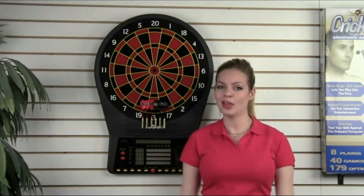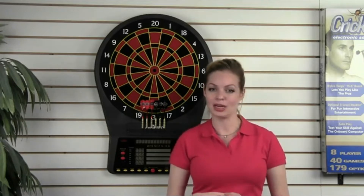Play on it and you'll see why. If you haven't already, check out the Arachnid brand overview video — I highly recommend it. You'll find out why Arachnid is the leader in electronic scoring dart games.